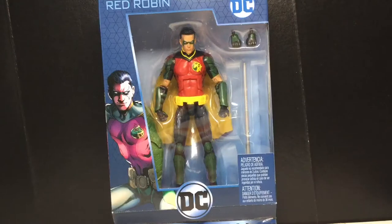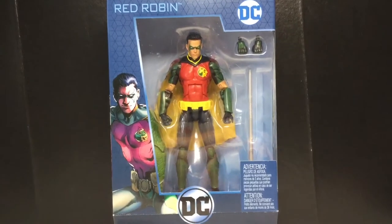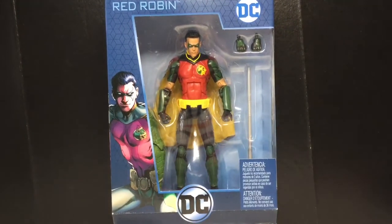Hey guys, today we're going to be taking a look at the DC Multiverse Killer Croc Collect and Connect Wave Red Robin — Tim Drake Robin. Tim Drake isn't my favorite Robin. My favorite is Dick Grayson. I like Nightwing, and if I had to choose a Robin, probably Damian, but anyways, that's just me.